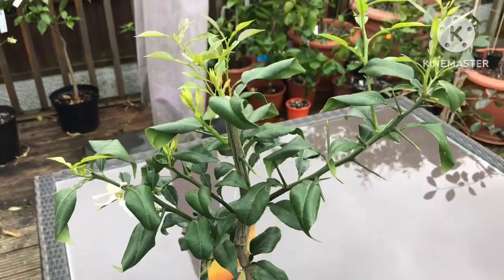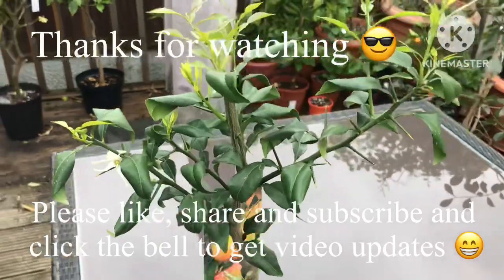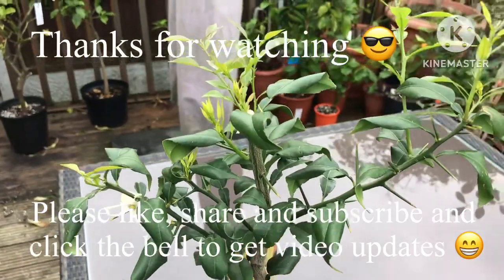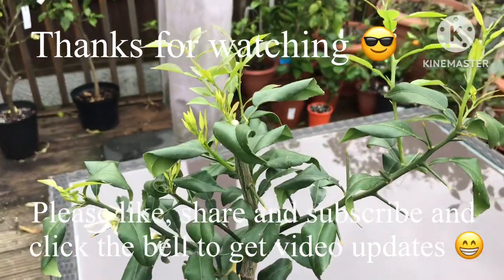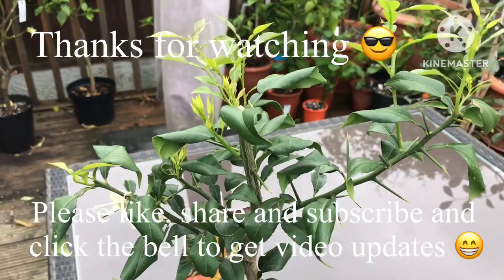Thanks for watching the video — much appreciated. I'll ask you to give me a thumbs up, and you're welcome to share the video. If you'd like to subscribe to my channel and click on the bell to know when new videos come out, you can get updates on this and my other citrus. I'll catch up with you all soon — Brett out for now.